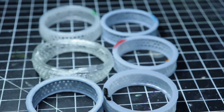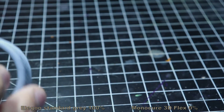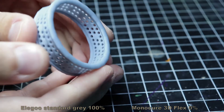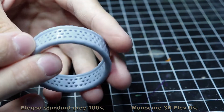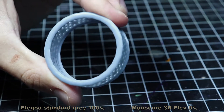So here I have six rings in total. I have different mixes of resin between them, from 100% standard to 100% flex. Let's start first with 100% Elegoo gray. As you can see, the print is fine — not the best possible for those types of resin, and this one was around 8 seconds exposure.